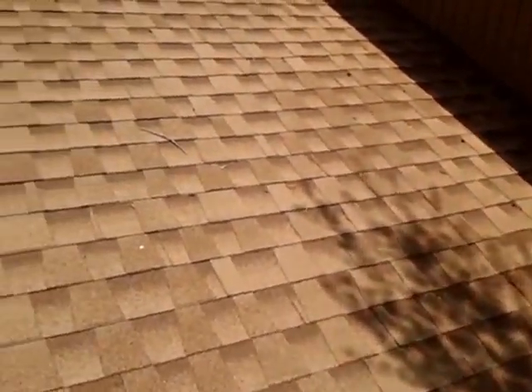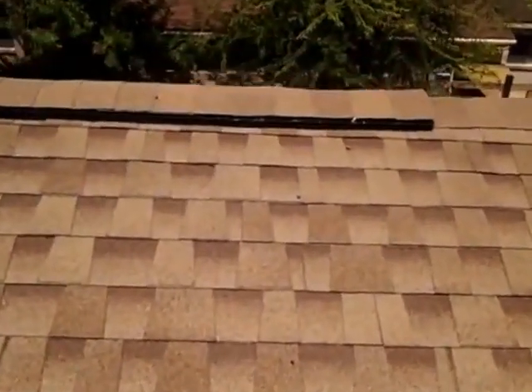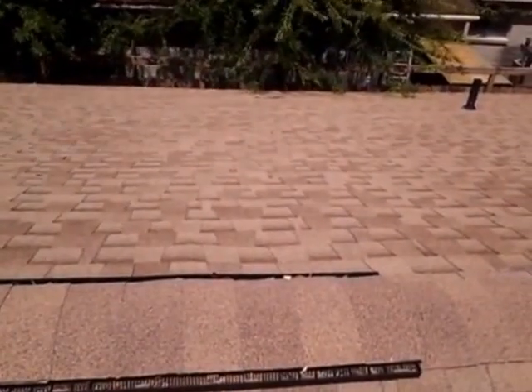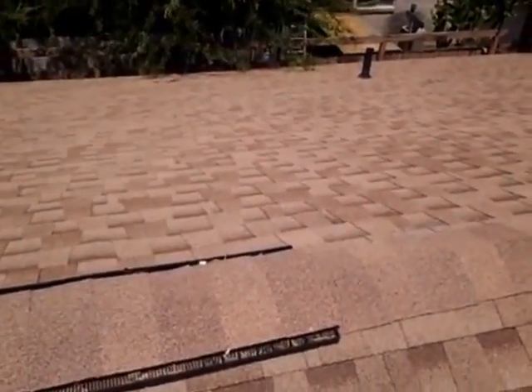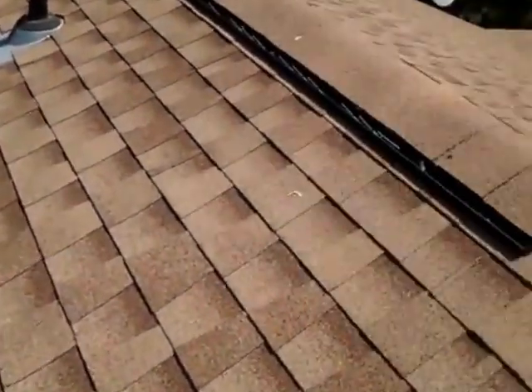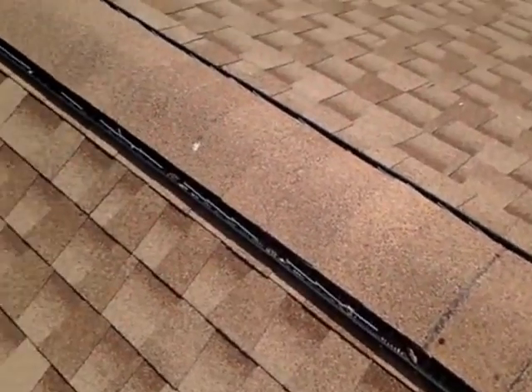I'm up here on the roof in Iowa. Overall, this is a 30-year laminated architectural shingle. Up here you do have the Cobra Ridge vents which allow the hot air to vent out. These look pretty good. The only thing on these is there are a couple of nail heads that do need to be covered up.